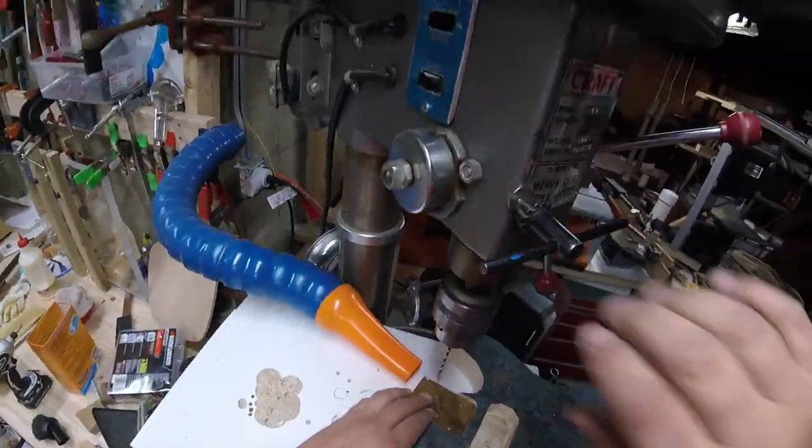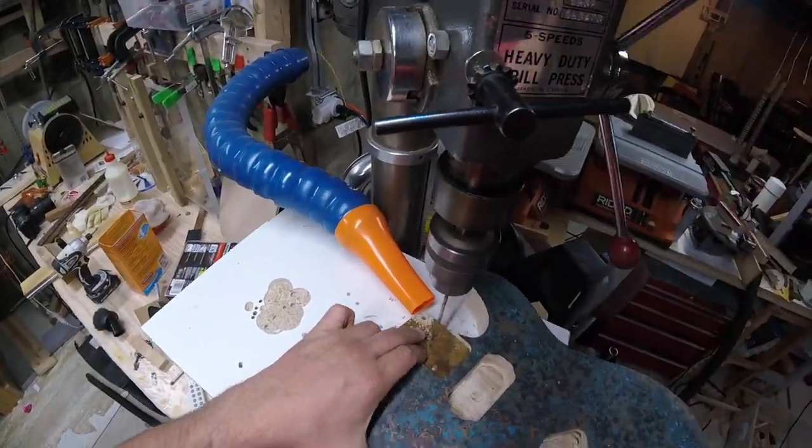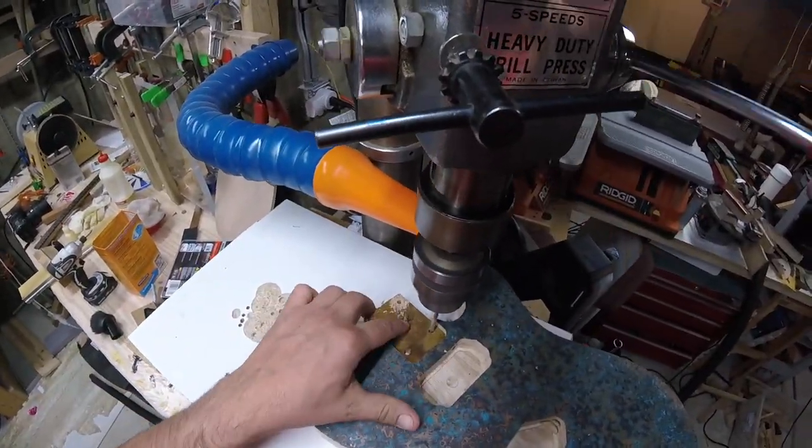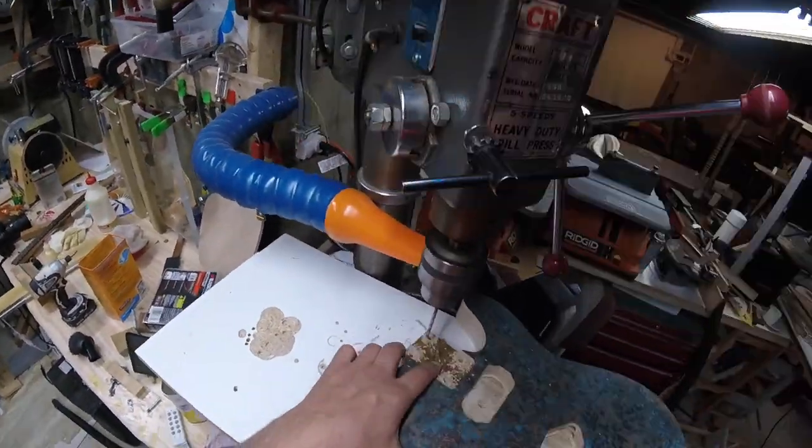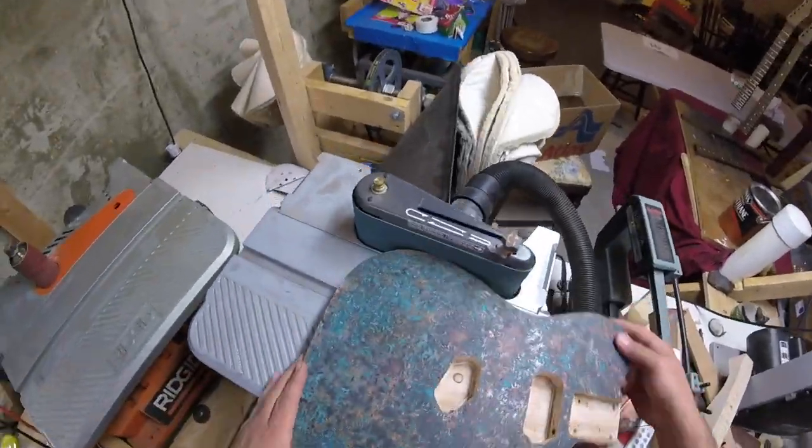Vacuum out all the chips. I've got a template for the neck pockets — for the neck holes — and we'll just drill those out on my drill press. This is a three-sixteenth bit and we just go in there and drill it out.